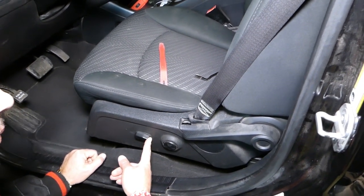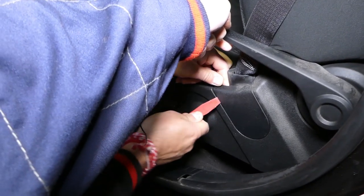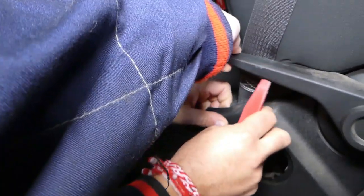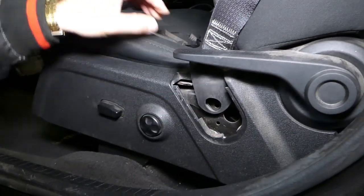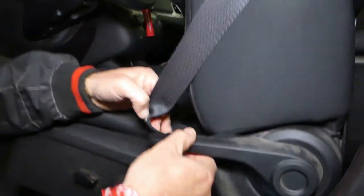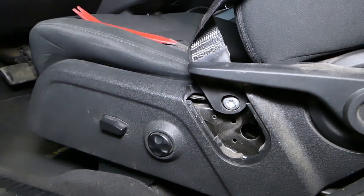We'll move the seat all the way to the front. You can see here we have one cap that we need to remove. Using a panel removal tool, slide the cap up. Right here is where the bolt for the seat belt will be located. This bolt looks like it's a Torx 50, so we'll go ahead and check it out.